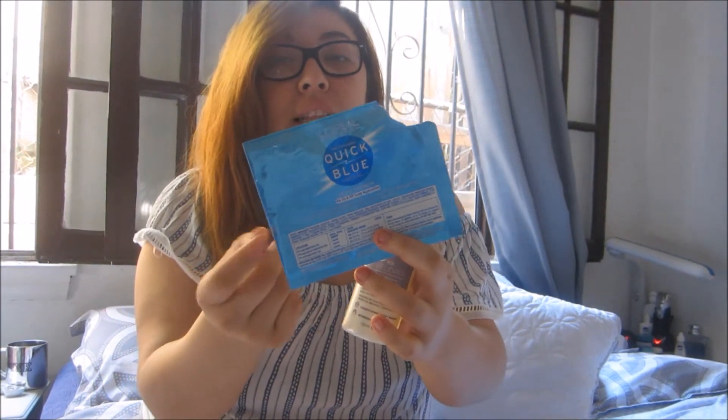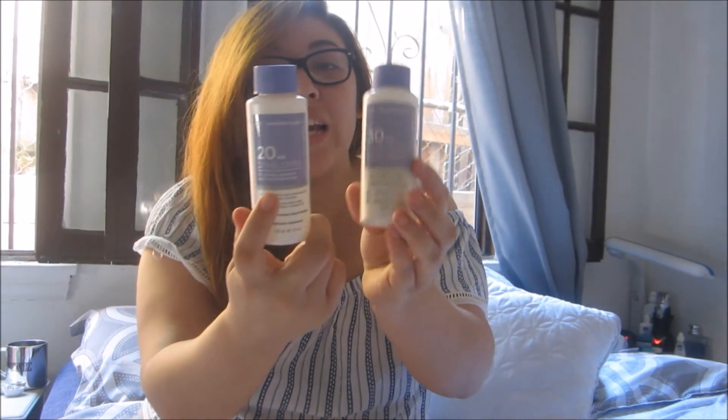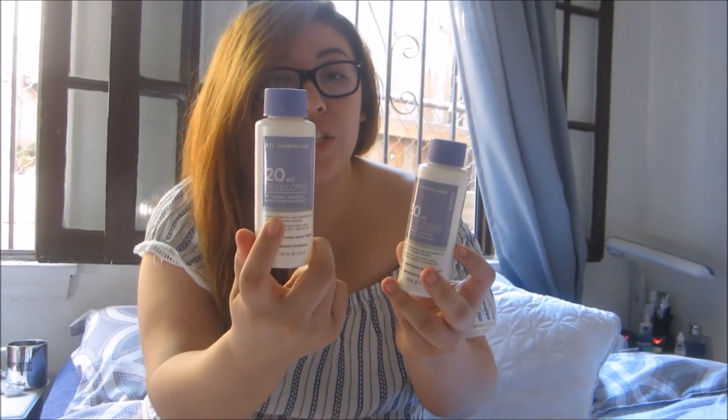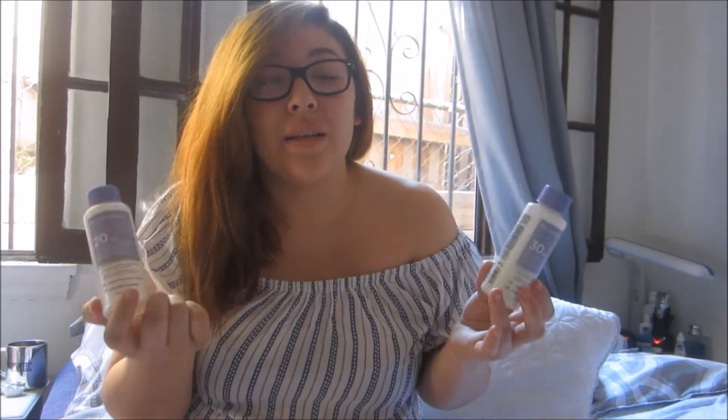I used this one with a 20 developer. I'm going to be completely honest — when I went there she gave me two developers: a 20 and a 30. I used this one for the hair dye and this one for the bleach, but I honestly don't remember if she told me to use the 20 or the 30 for the bleach. I completely mixed these up and just winged it when I got home.